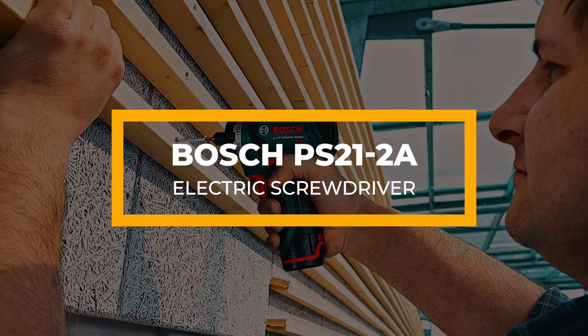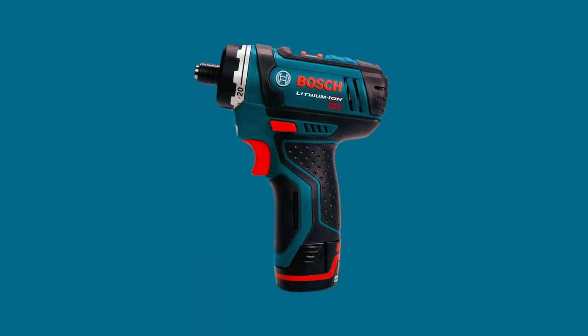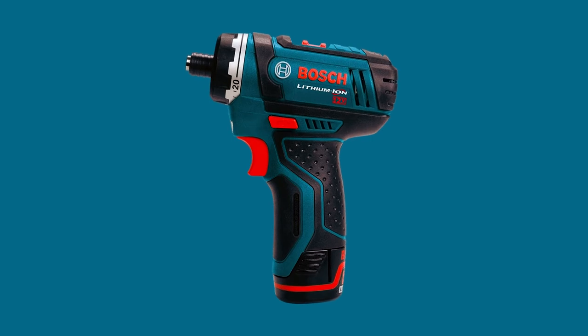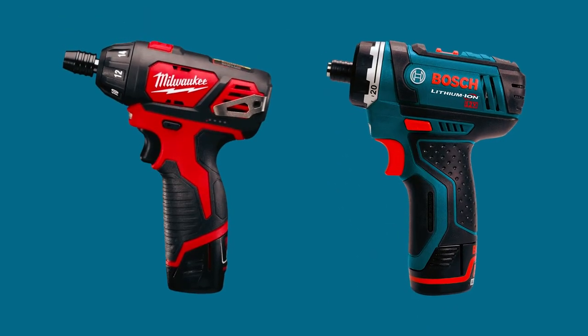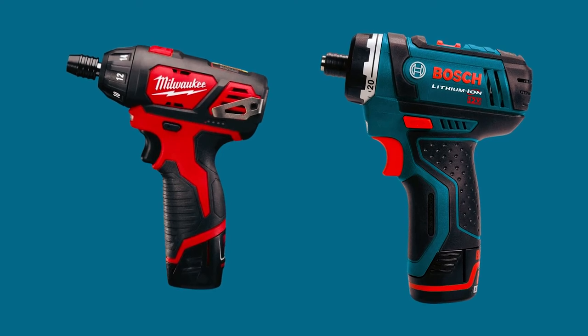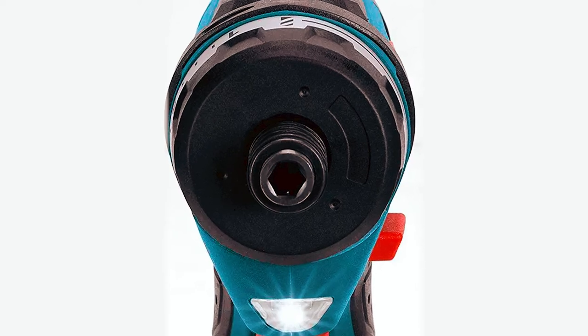Finally, the Bosch GLL3 330CG is the last on our list. Like the Hychica, Milwaukee M12, and the other screwdrivers we've looked at, this is great for tight spaces. Some might even say it's one of the best because of its 5.6-inch head.